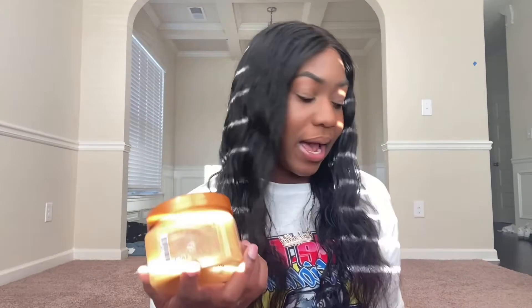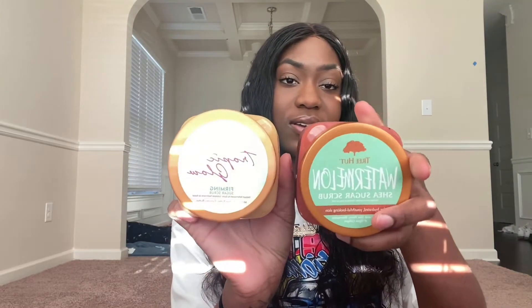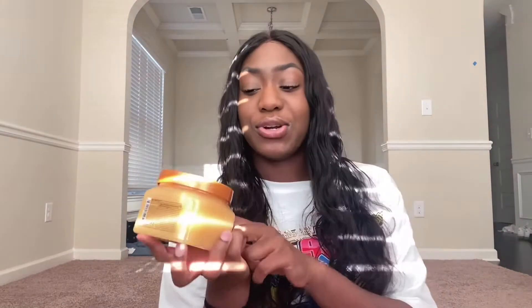The next one that also has a matching whipped butter is the Tropic Glow. The packaging is a little different from the lavender or watermelon ones. This is the Tropic Glow Firming Sugar Scrub, made with shea butter, pistachio, and guarana extracts. I actually heard really good reviews about this one — people said it smells like summer and different from the rest of their line. Let's go ahead and open it.